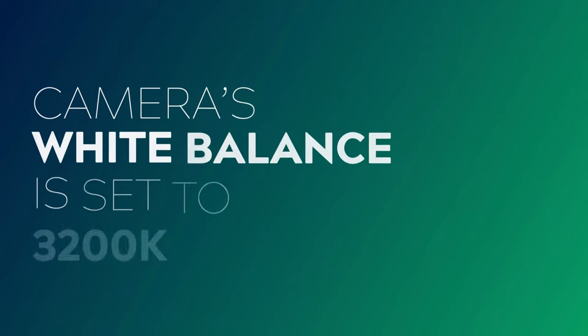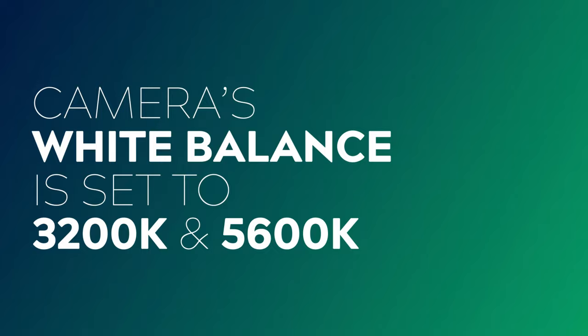I've shot these samples with my camera's white balance set to both 3200 Kelvin and 5600 Kelvin, so you can see the effect that each gel has at both white balance settings. First off, let's have a look at a reference shot with no gels applied.